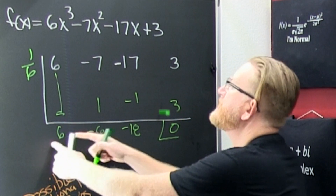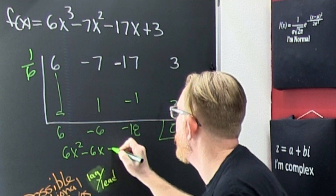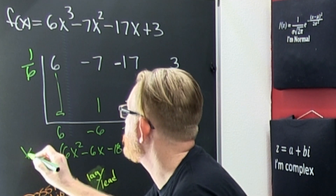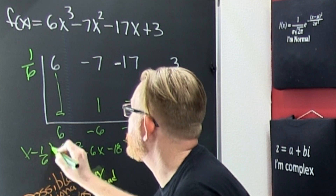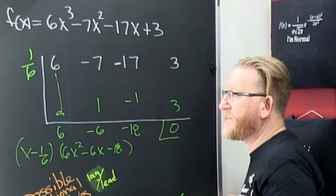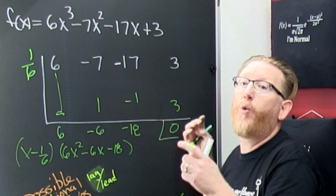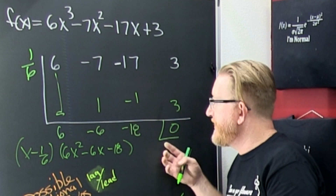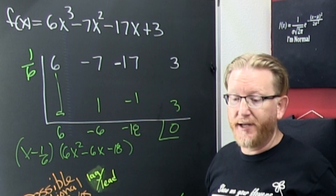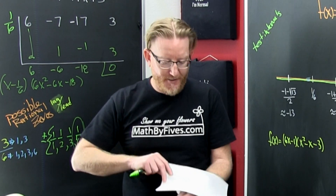So what does that mean? That means we have 6x² minus 6x minus 18, times (x minus 1/6). Then you need to find the zeros of that quadratic. You exhaust the remaining list of rational zeros — it takes a while — and then you decide you've got to use the quadratic formula.